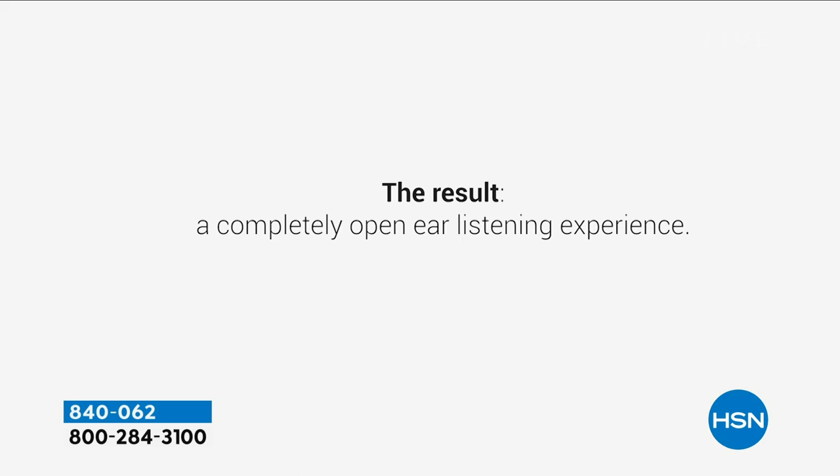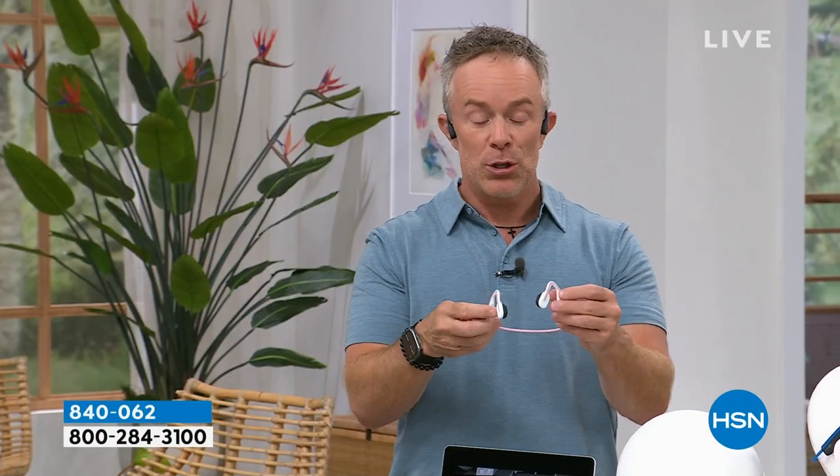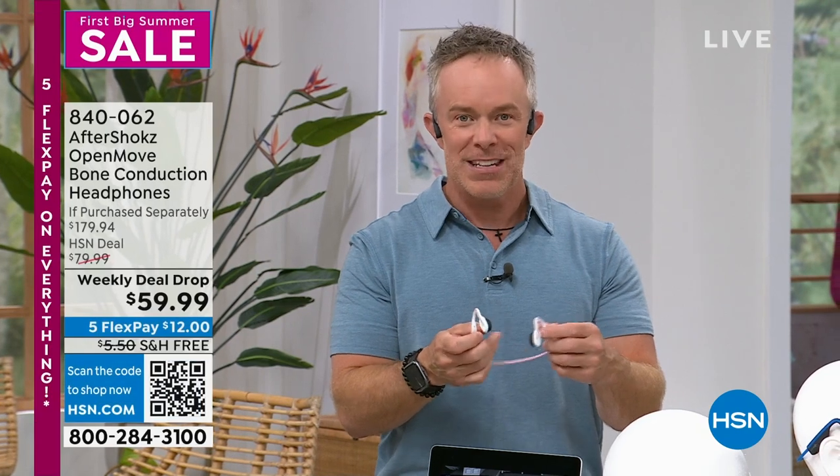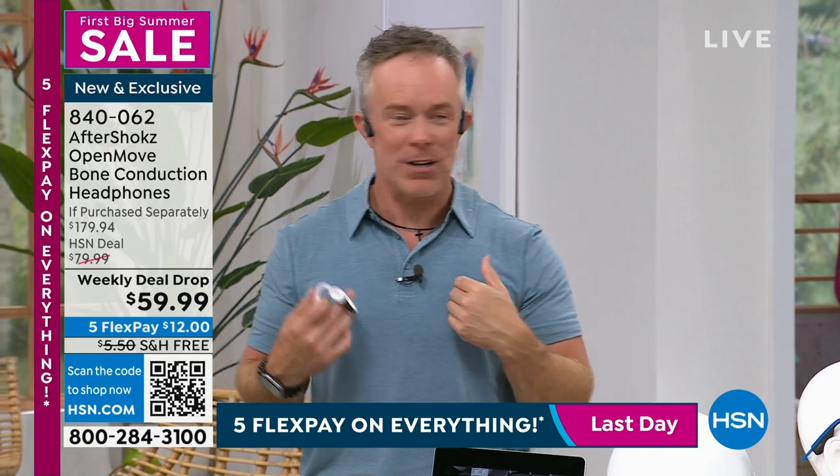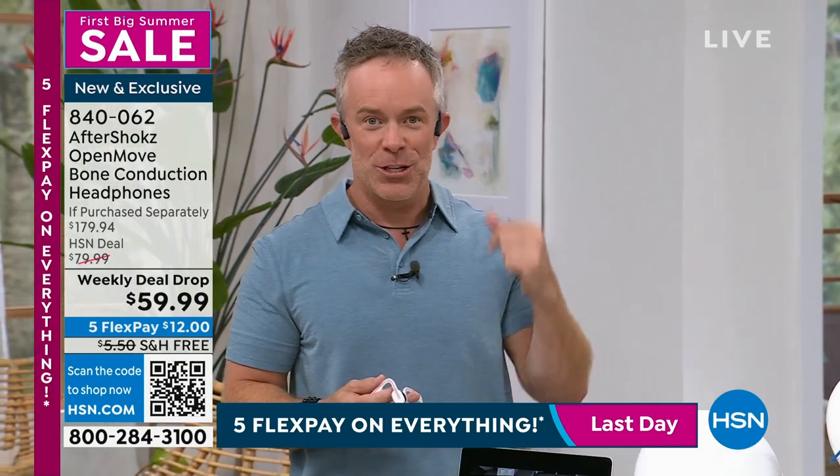It pairs to any device — Android, Apple, computer, or TV — as long as it has Bluetooth. You can feel the difference. Right now I'm actually listening to a video at work, and my co-worker Adam doesn't know I'm watching a podcast.